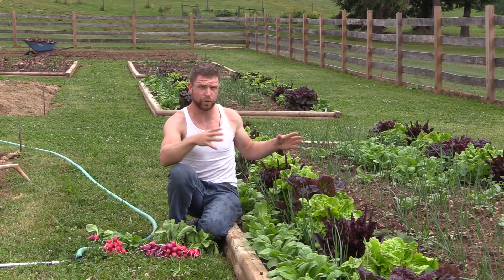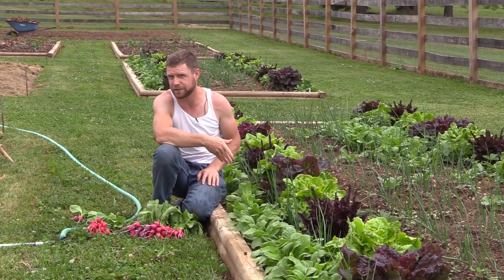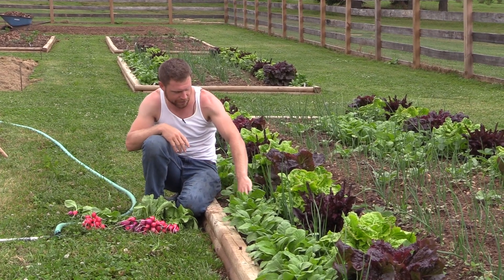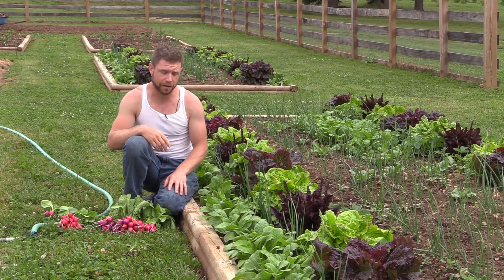If you're going to plant something that gets really large and you're waiting for it to get big, you've got all that in-between time where you have that bare ground that you're not doing anything with. Radishes are an awesome plant to put there because they just grow so quickly and they're ready to harvest so quickly.